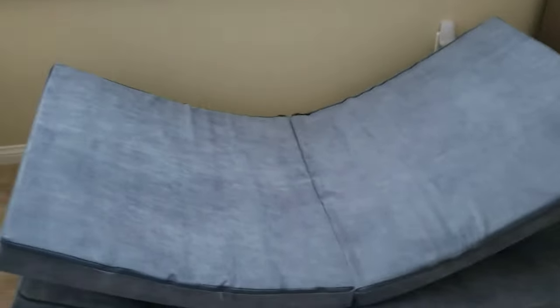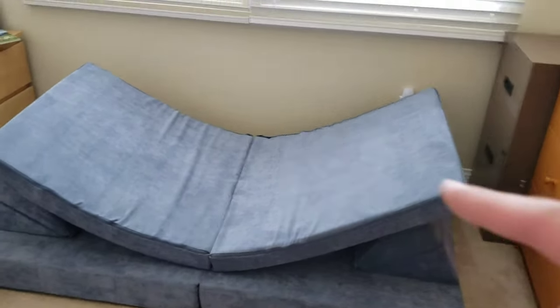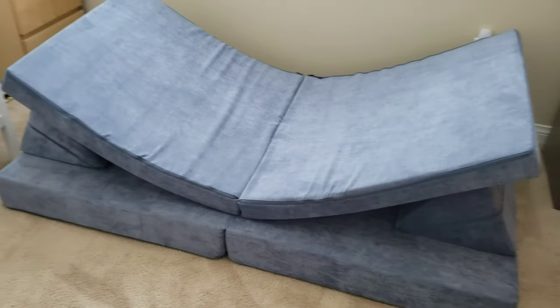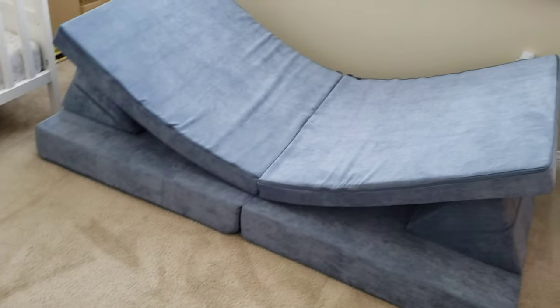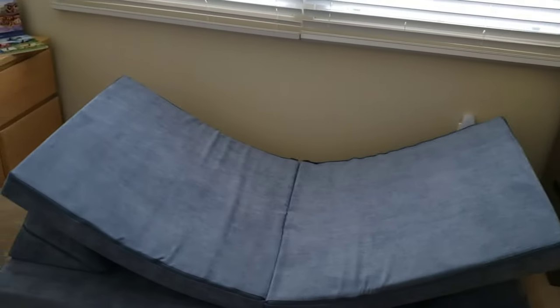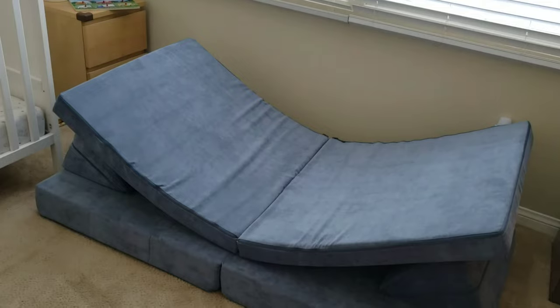We've been using it for about a couple of weeks now just to try it out. We actually keep one next to the crib and one out in the living room, because it's comfy and it's something to lay down on — more comfy than the hardwood floor, tile, or carpet. If you're looking to buy one, we got this off Amazon. It's actually not too bad, definitely cheaper than the name brand Nugget. The firmness is kind of firm but not too soft.